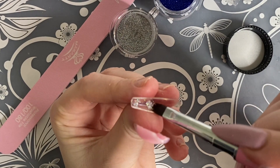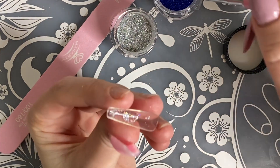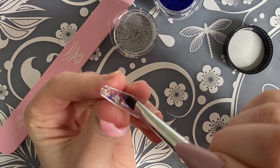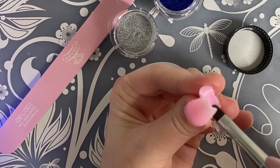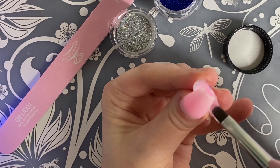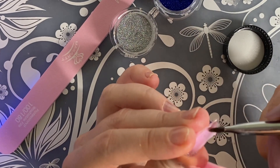First, I applied that base coat onto the nail and now I'm applying the silver and blue glitters that came in that kit. Putting in that polygel, I'm using the slip solution that came in the kit. I'm going to use my brush here now to push that around and apply it to my nail and then I'm going to cure it for 60 seconds.